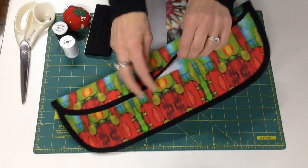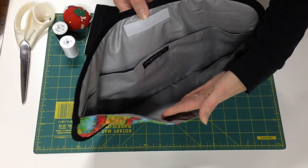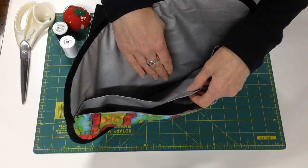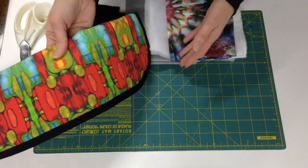The Styling Iron Travel Case has a velcro closure and a divider inside so that you can put your flat iron or curling iron on one side and your cord on the other. If your iron's warm, you won't melt your cord. Then you just close it back up with the velcro and you're all set to travel.